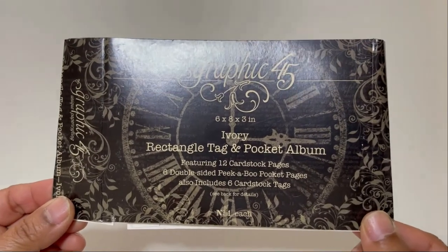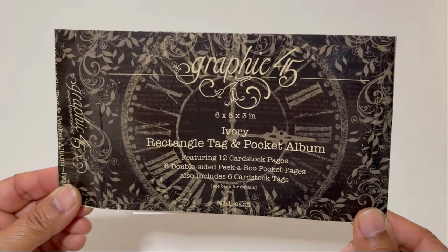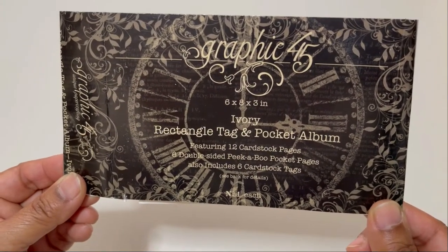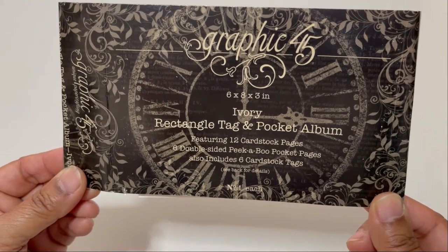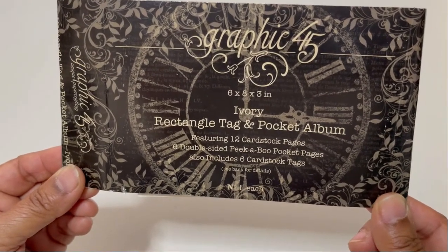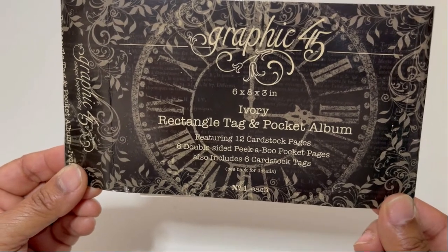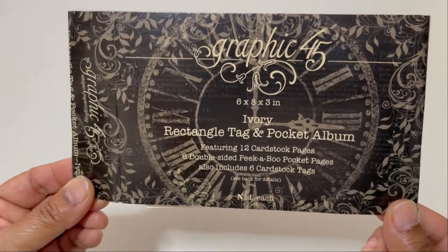For this album I used a Graphic 45 six-by-eight-by-three-inch ivory rectangle tag and pocket album. It has 12 cardstock pages, six double-sided peekaboo pocket pages, and it also includes six cardstock tags. I didn't use the six cardstock tags for this project, but I will use them in another project.